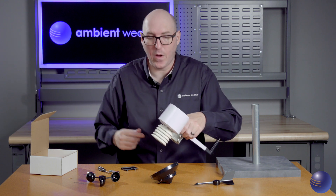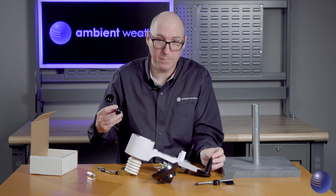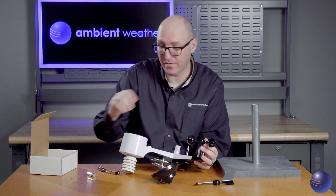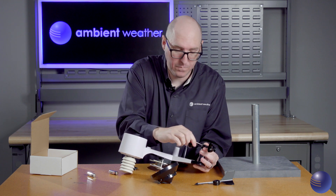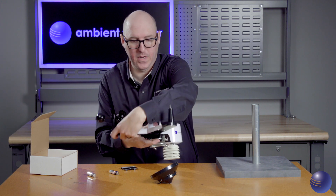Now we're going to do some reassembly. Take your wind cup assembly and ensure it is going on the shaft that does not have the flat inside, because that is intended for our wind vane. Go ahead and tighten this down — we don't want to go too tight though. We'll do the same thing with our wind vane.